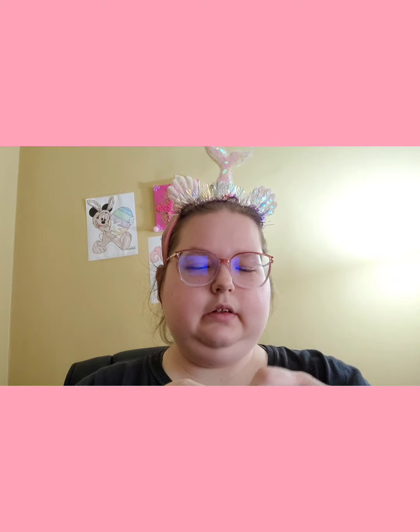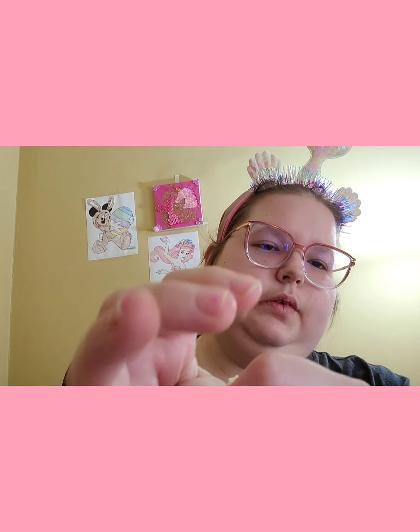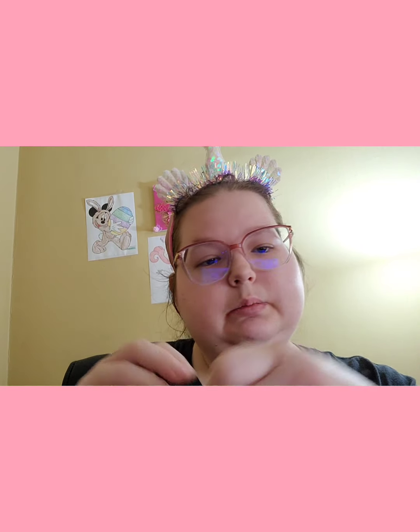And we've got this pretty white rose bracelet — I'm going to take it out so you can see it better. It's perfect for a wedding, baptism, communion, confirmation, quinceañera, prom, graduation — anything formal. That's it for this video. I hope you liked everything and I hope to see you in my next video. Love y'all, see you soon, bye bye!